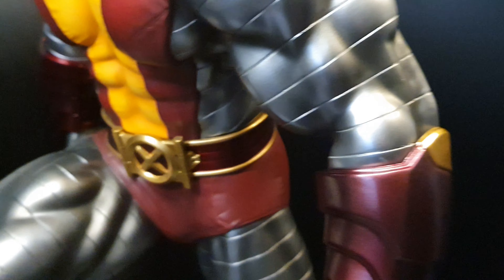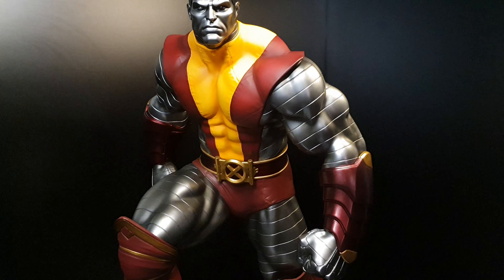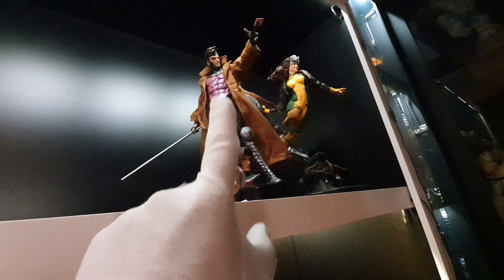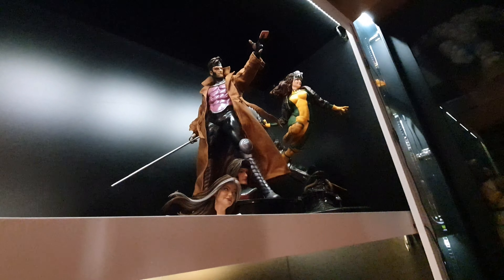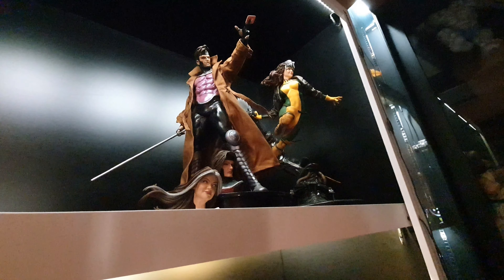It's huge. Like I said, it's super heavy — the base is very heavy but the statue weight itself is fine. I'm not going to display it up there with all of them. I'm going to replace that spot with a new Gambit, and maybe put XM Sabretooth here because he also has a dynamic pose. This one is just a museum pose.